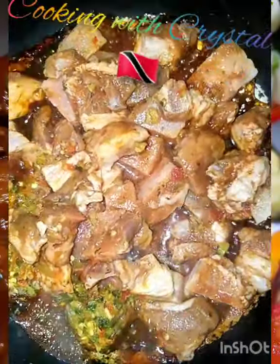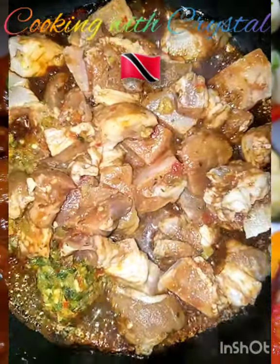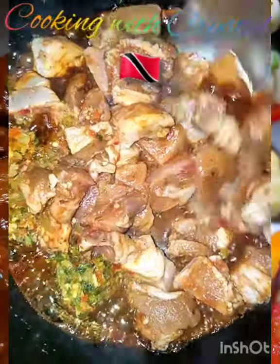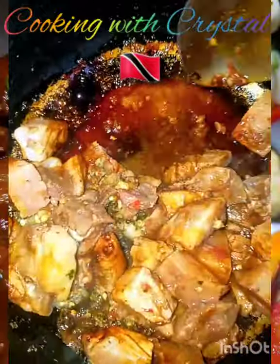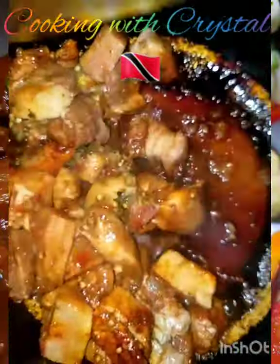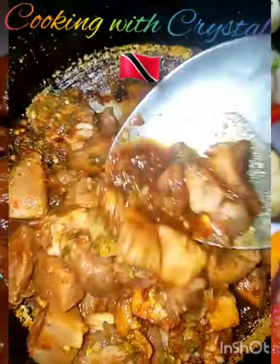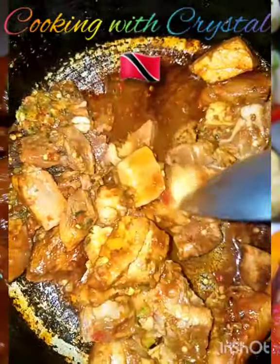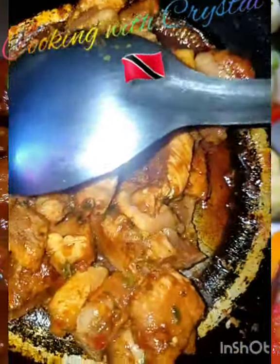When you're cooking and you need liquid, once you have pasta boiling, or rice, or vegetables, or provision, you can use that liquid to add to whatever meat you're cooking, once it requires liquid of course. So I'm going to cover this on low to cook for about a minute again, and I can add the rucco right now as well.